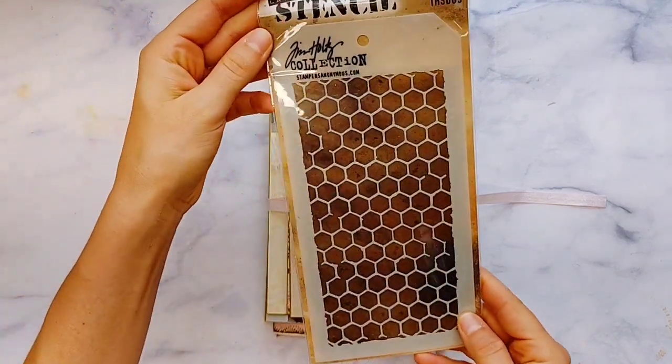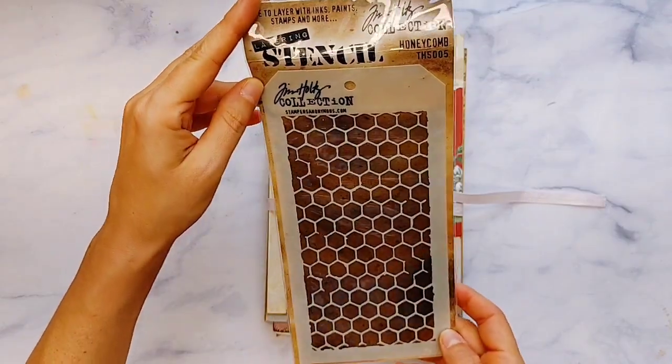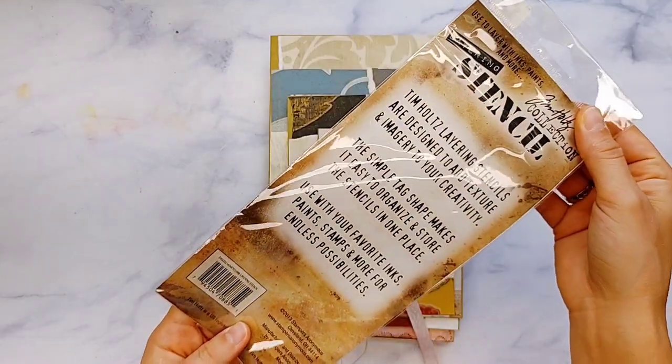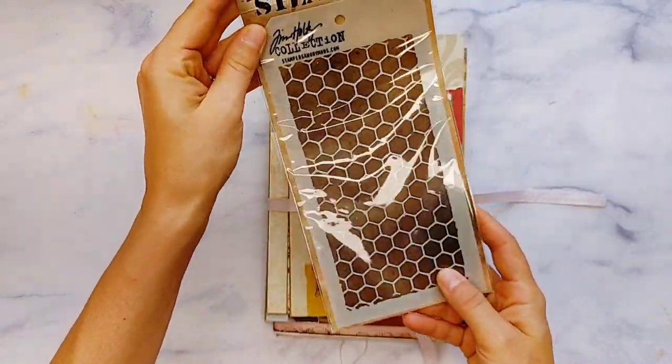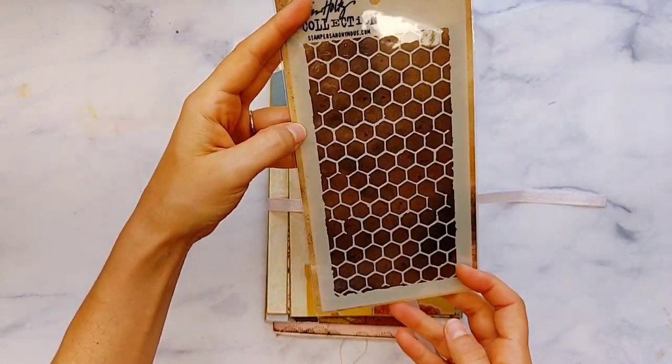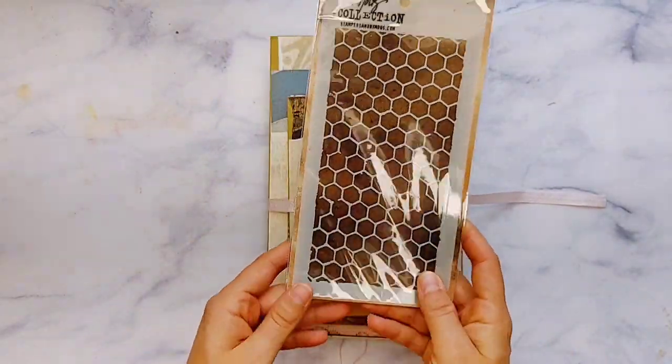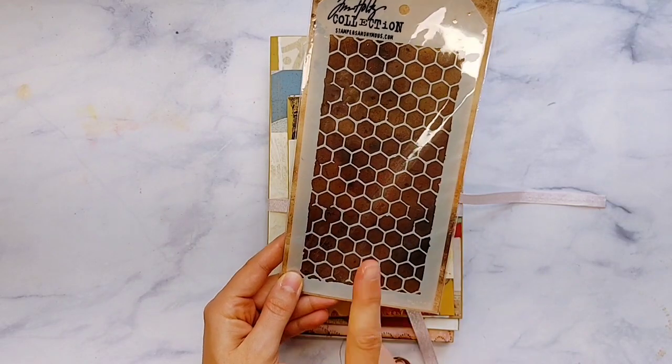I do have a brand new Tim Holtz stencil. This is the honeycomb layering stencil. I was looking through my stencils and I have this one brand new and I haven't taken it out of the package. And I also have another one, so I figured one of you might want it. So this is in Lindsay's supplies.